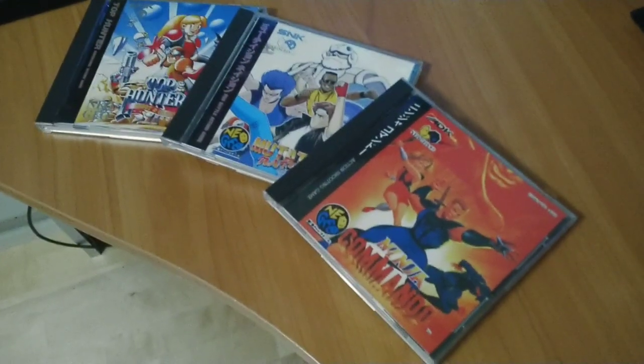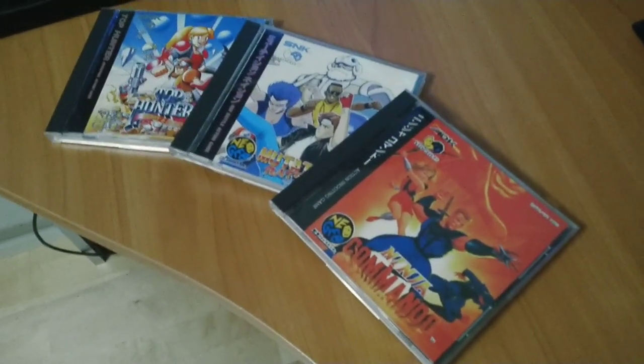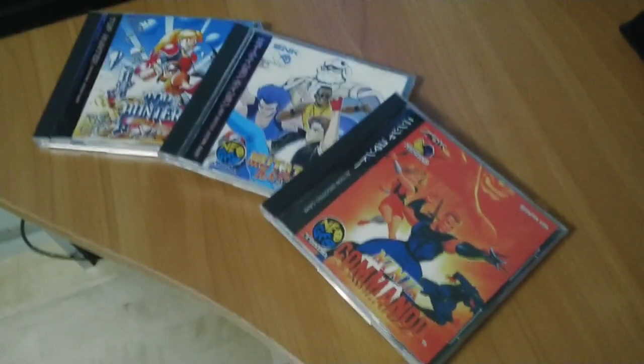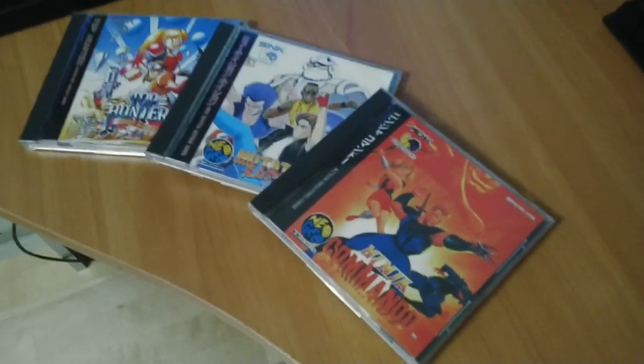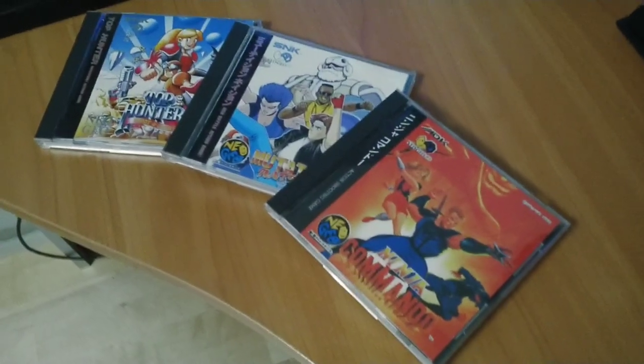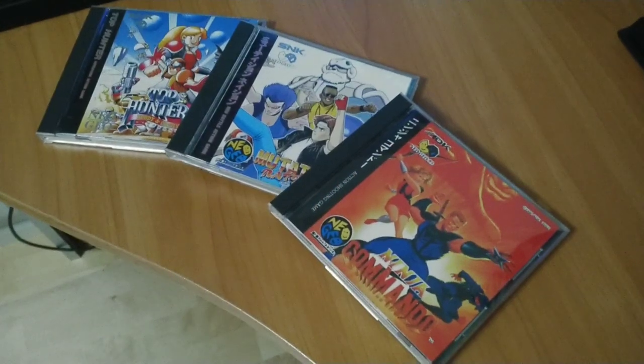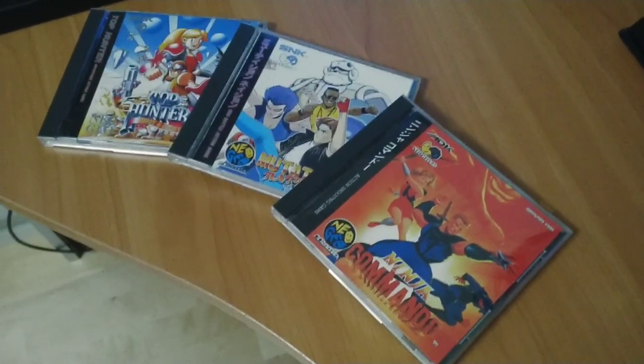So there's a few pointers to tell if your game is genuine or not, or at least to give you a good idea. These are things that are well worth paying attention to if you're going to buy something slightly high ticket, like Ninja Commando or Mutation Nation. I hope that helps you if you're looking to buy any Neo Geo CD games.